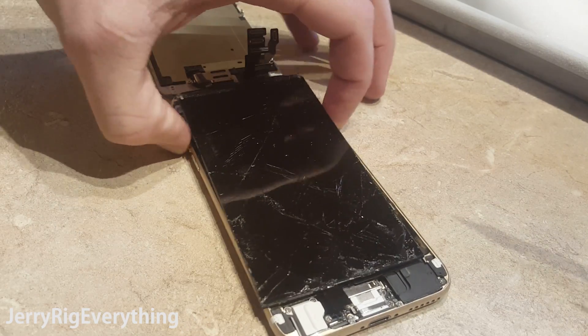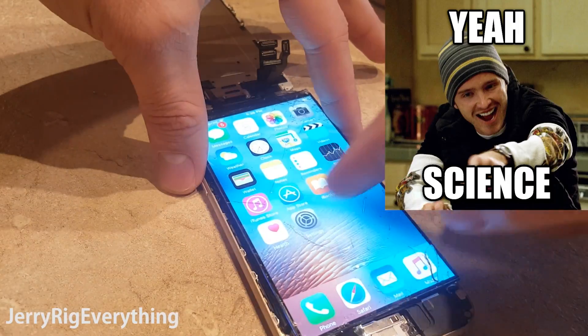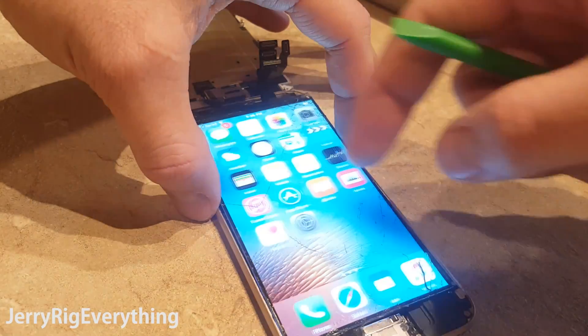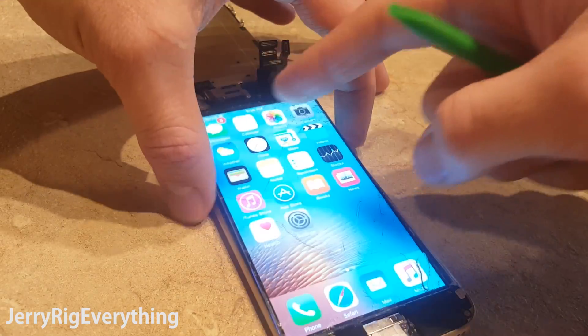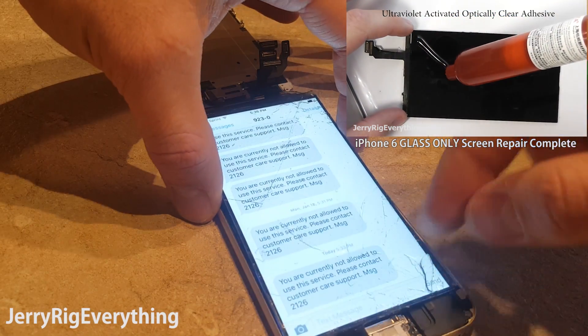I'm going to test the iPhone 6 screen by plugging it back into the phone — and everything functions. Yeah, science. It still has glue residue on the screen, so I will need to clean that off, apply the liquid optical adhesive, and the new glass layer. But all of that will be explained at the 8 minute and 20 second mark in the linked video.